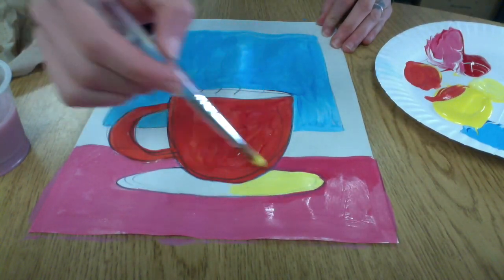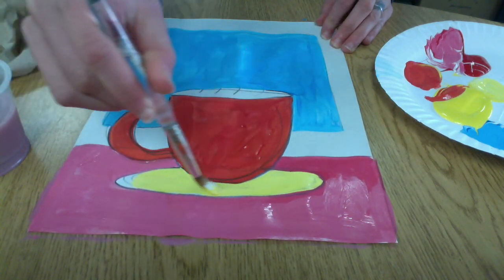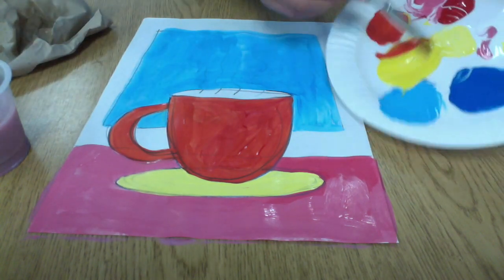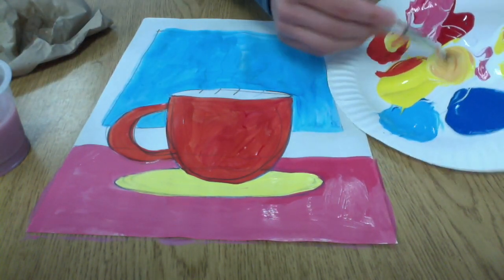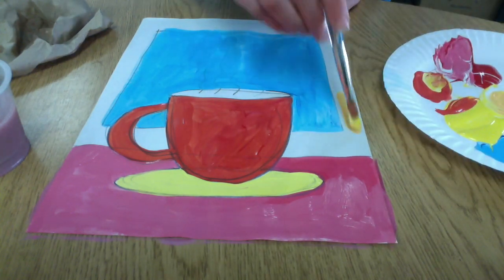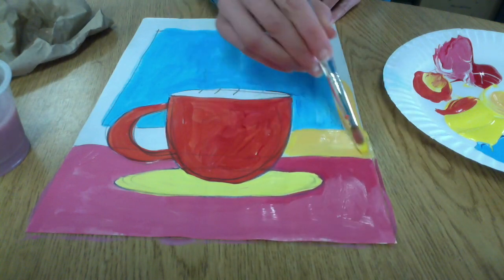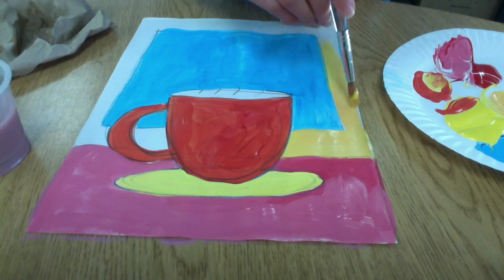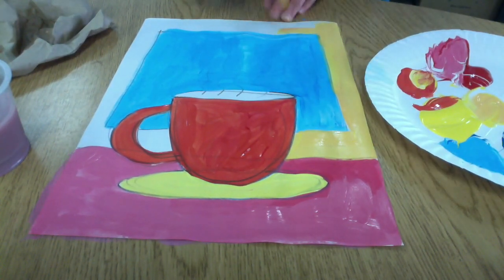I'm going to add a light yellow under the saucer — that stands out really nicely. And I'm going to make an orangeish yellow for my wall, kind of a golden yellow. I did that by mixing the light yellow, the white and yellow that I just used, with a little bit of that orange that I made for the mug. It's really fun to experiment with color mixing.